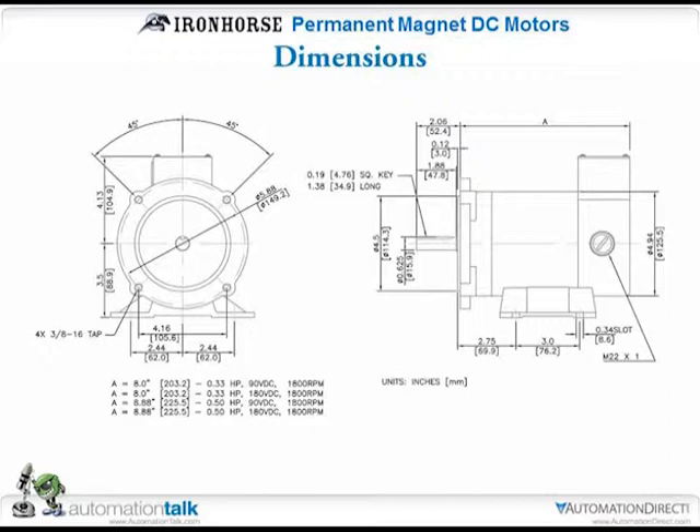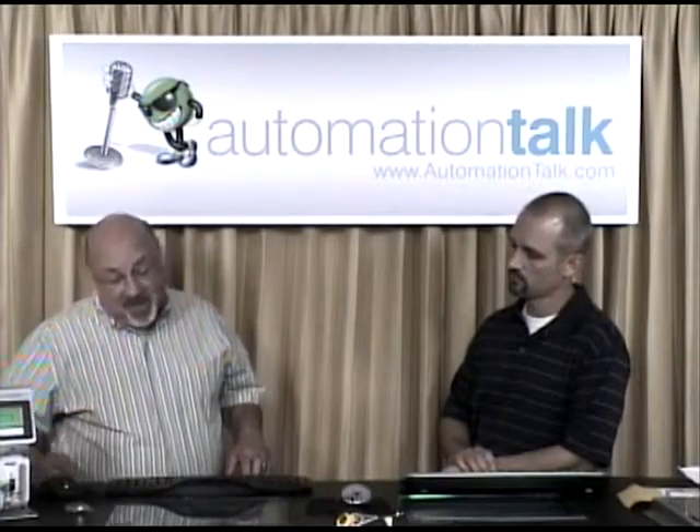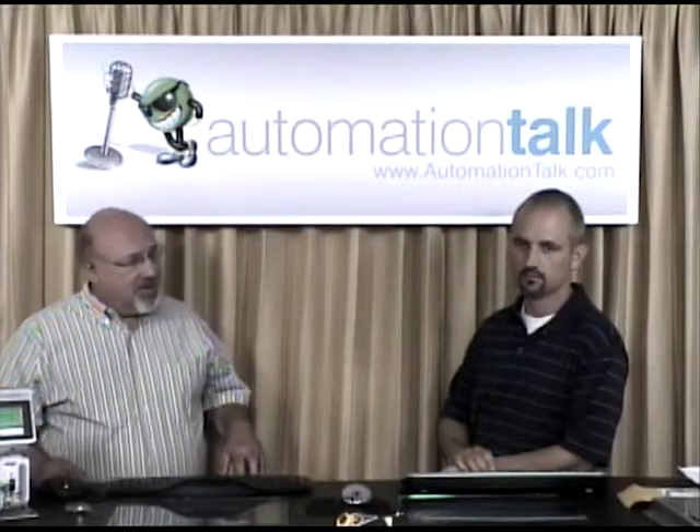The last slide is just showing the dimensions of the motor. If you're trying to figure out if this is going to fit in your application, you can go online and find all of that on our website, which has an overview page with a ton of information on the motors.